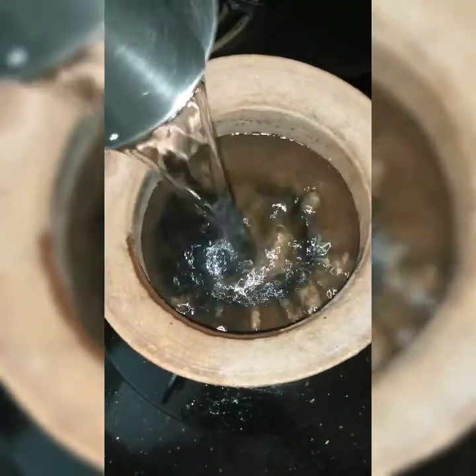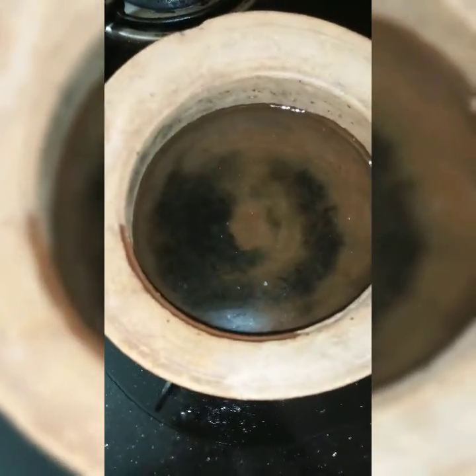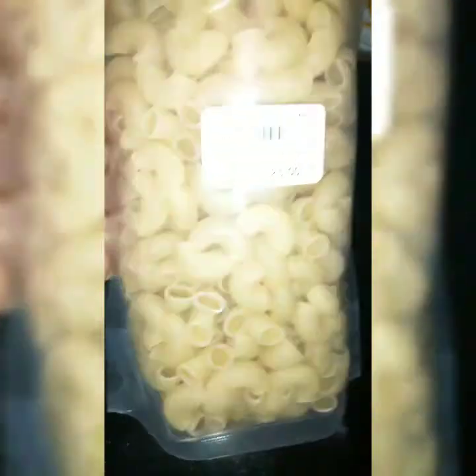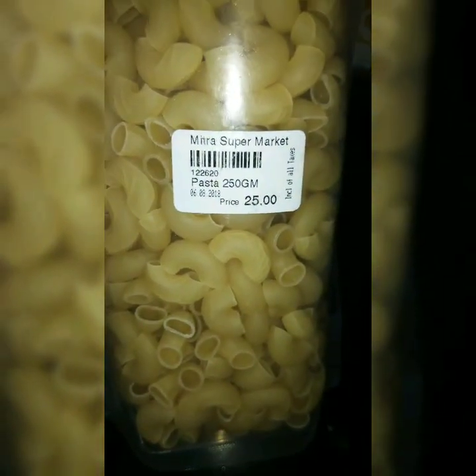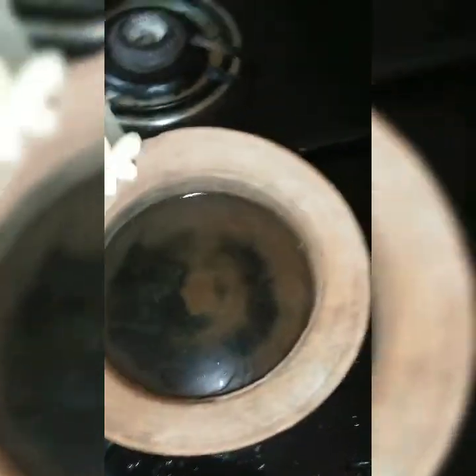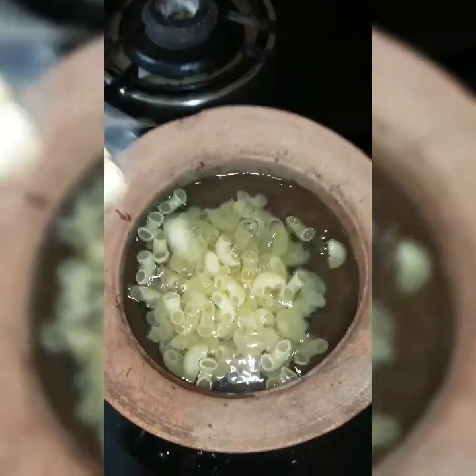Water. Pasta boil. I'm boiling pasta — 250 grams, 25 rupees. Boiling it now.